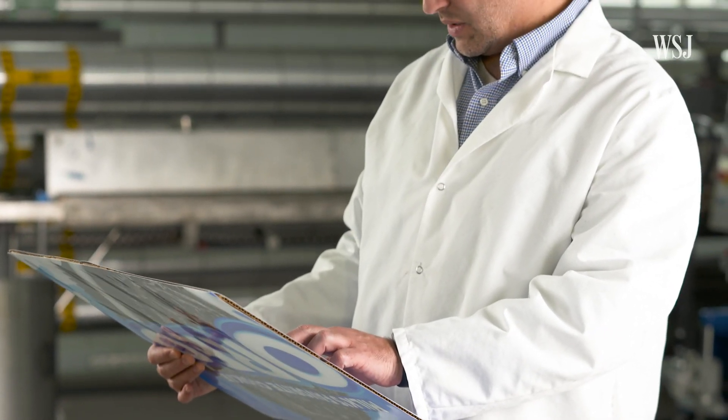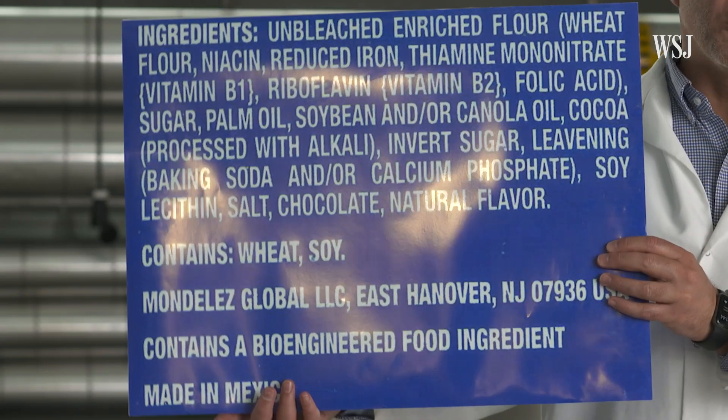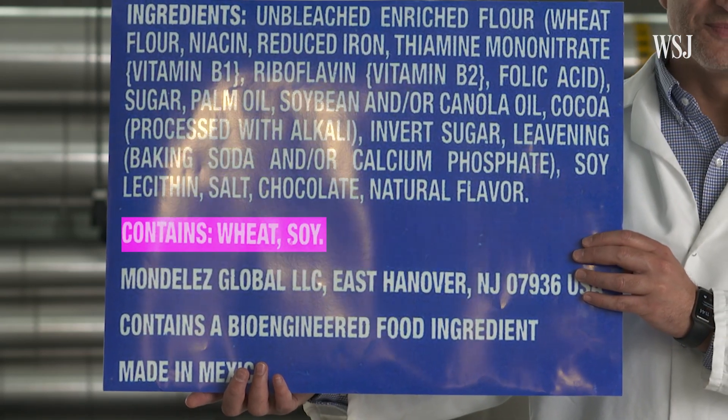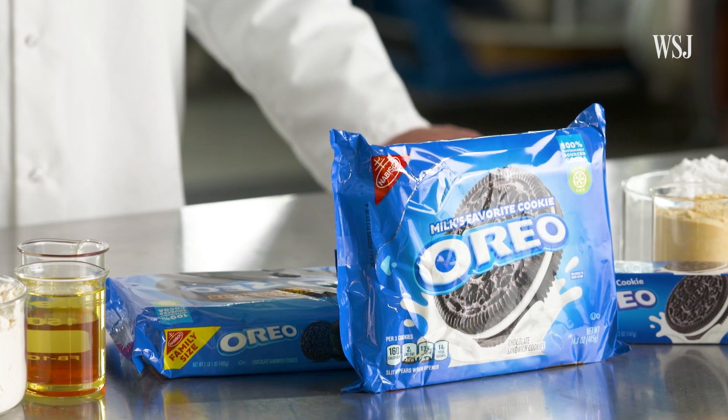Bruno sees some opportunities for improvements. The only question he would have is why they still use soy lecithin — soy is an allergen. So whenever possible, we want to replace an allergenic ingredient with one that is not allergenic. There are only a few food products that have lasted for more than a century, and Oreo is one of them. So whenever you are the food scientist making the decisions on what to change in the formulation, you better know your stuff.